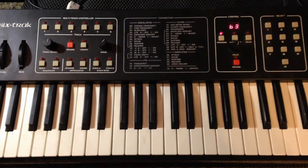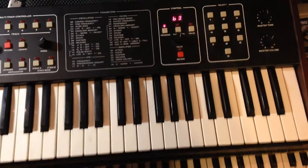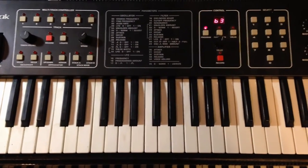One of the things crybabies like to complain about with these keyboards is that it's only a four-octave keyboard. Well, big deal — it's got MIDI in and you don't want to wear your keys out anyway, although they do have really good action.